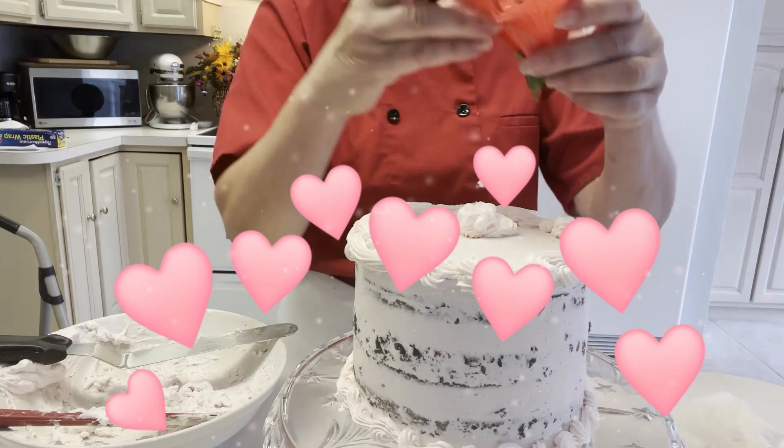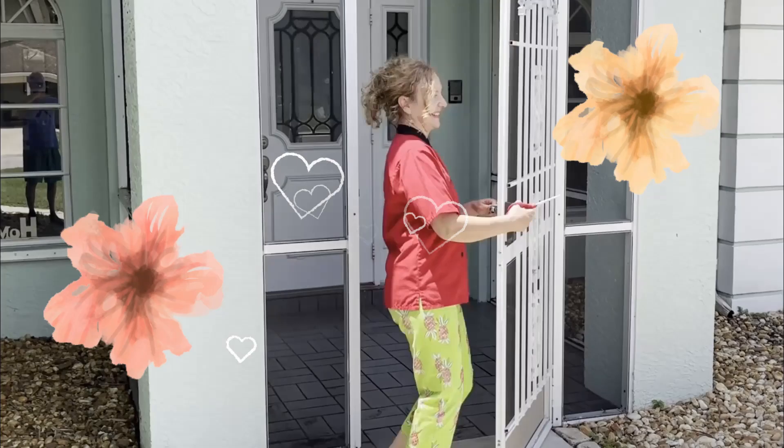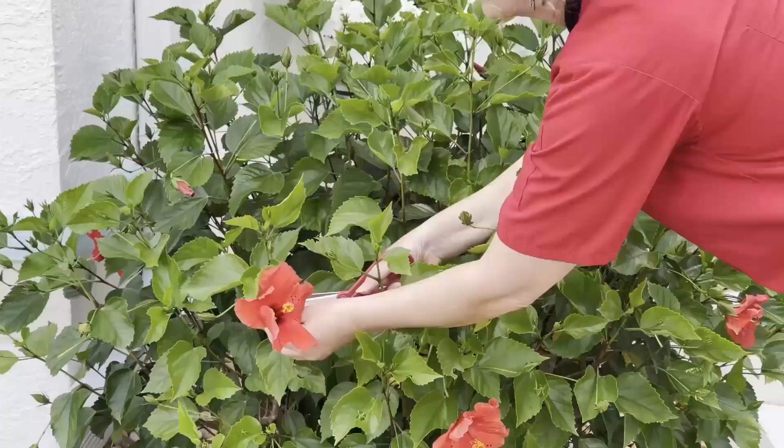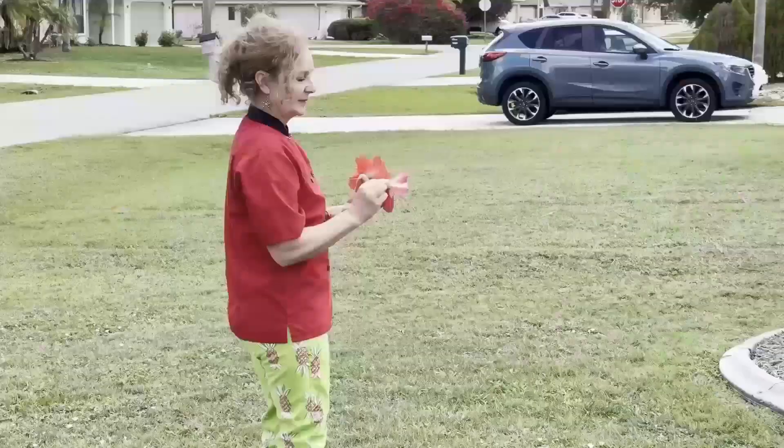Naturally we experimented with cakes, but we also made a craft cocktail using the hibiscus in a simple syrup. Let's start by getting a couple of hibiscus flowers from our neighbor's garden. The hibiscus powder is actually made from the petals of these beautiful flowers, and as usual there were shenanigans in the kitchen.